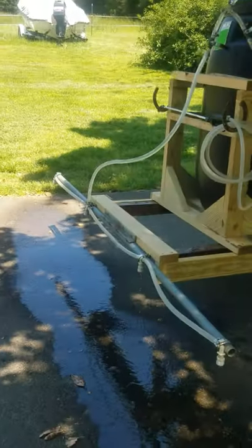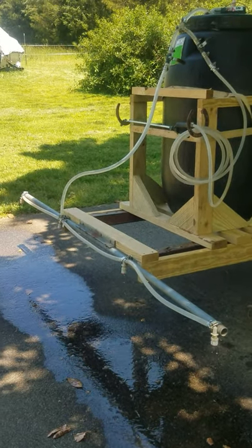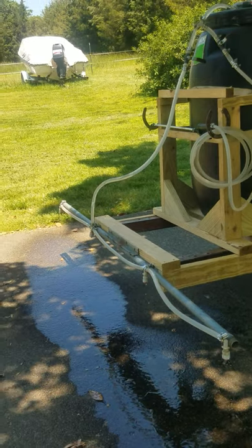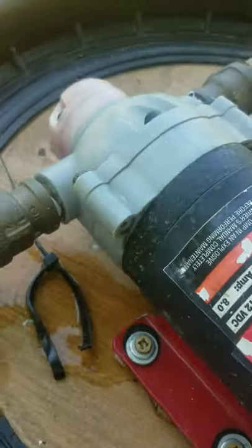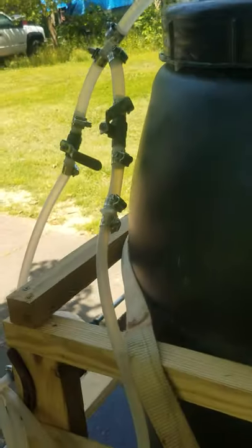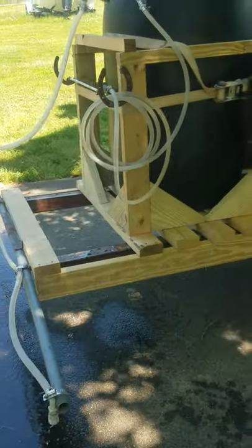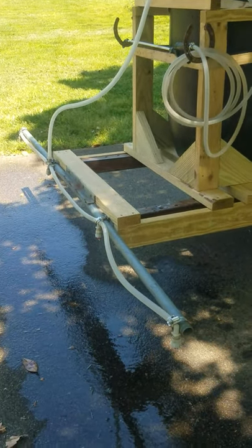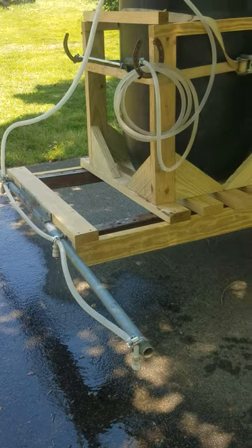I got the nozzles at Tractor Supply. Different nozzles do different angles and spray at different gallons per minute, so you have to figure that out depending on what you want. My pump I got at Northern Tool — it's 12-volt, 8 amps, and it will spray 2.2 gallons per minute. To get the right amount of spray on your pasture, you have to calculate your speed — I run between three and four miles an hour — and know how many gallons per minute your nozzles will spray.